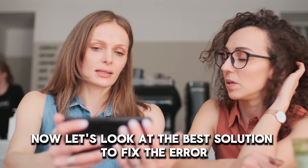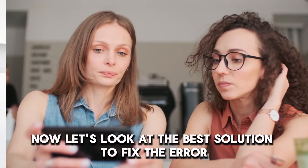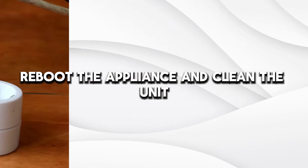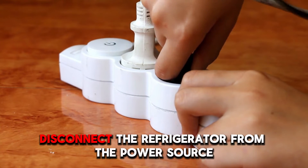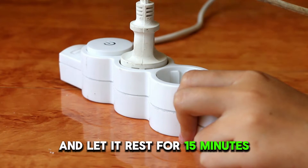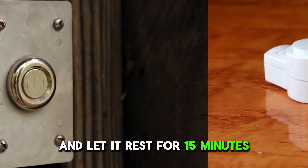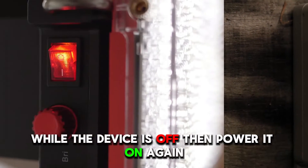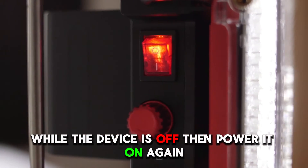Now, let's look at the best solution to fix the error. Reboot the appliance and clean the unit. Disconnect the refrigerator from the power source and let it rest for 15 minutes. Press any button and hold it for 30 seconds while the device is off, then power it on again.